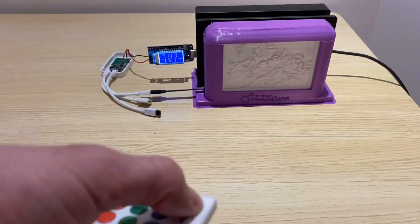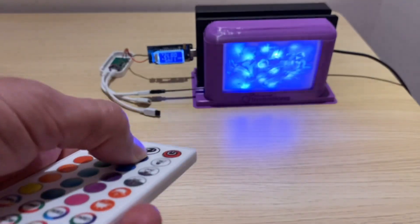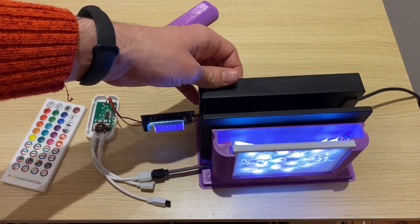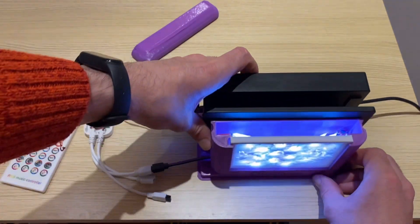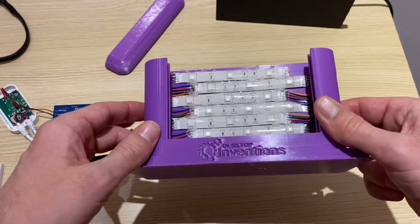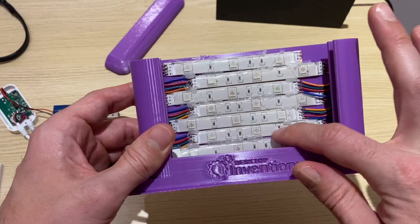Let's throw it into the enclosure and see how it looks. That looks pretty awful. Remember the importance of maintaining space between the LEDs and the lithophane? That's the problem here — the LEDs are too close and touching the lithophane, so there's not enough room for the light to diffuse. I've added hot glue to fix those LED strips to the back panel to maintain proper spacing.